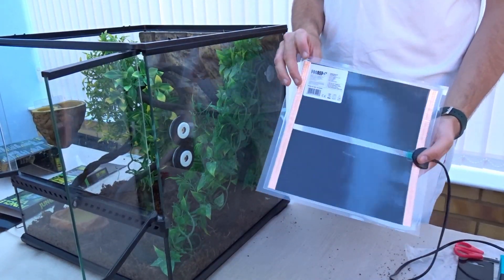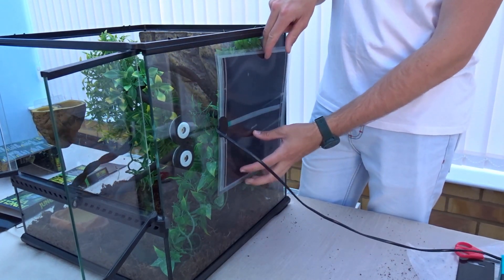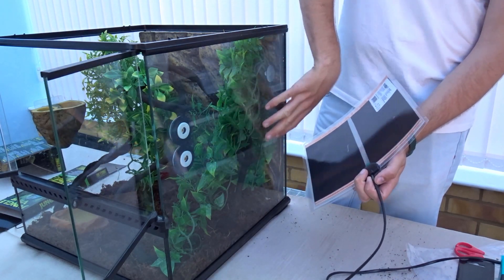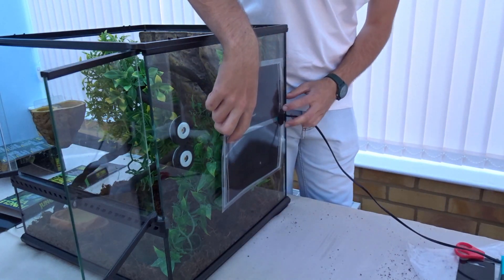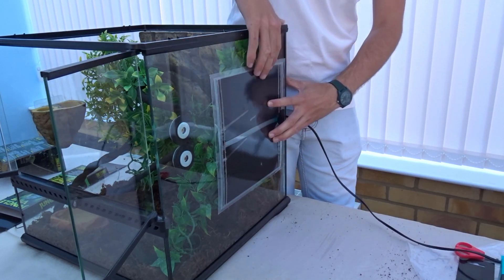We've got our Pro Rep heat mat, which goes on one side of the tank to provide a hot spot. The gecko can hide amongst the leaves and warm up at its leisure. We're positioning it above the substrate line and below the background.